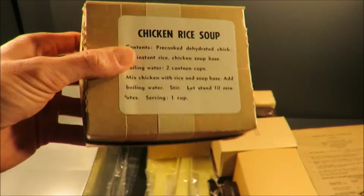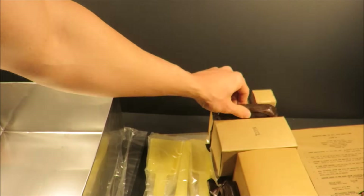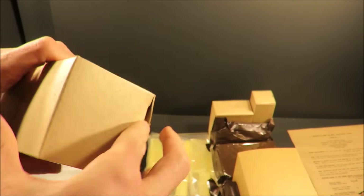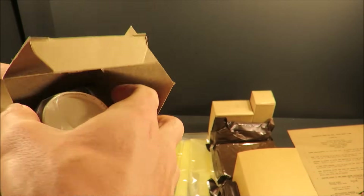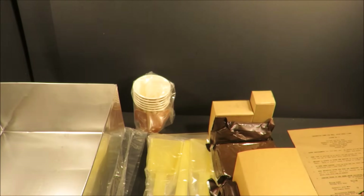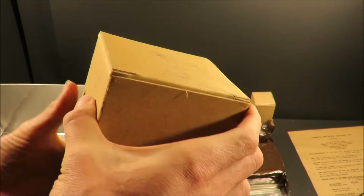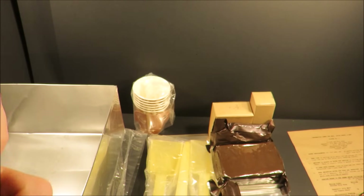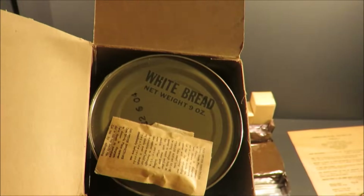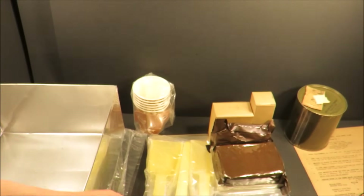Chicken rice soup. Butterscotch pudding. There's another accessory packet. You get six trays and six cups. There's some Myra glaze for hot drinks — I love stuff like this. And then here is just an unlabeled box. That is white bread — canned white bread. That's probably fine, with a P38 can opener right on top. Fifth accessory packet.